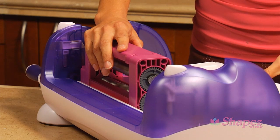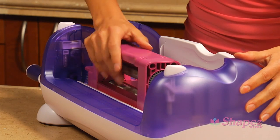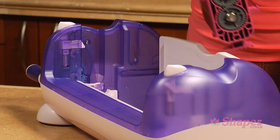To unload Shapes, slide the tray out and rotate up. Slide Shapes away from the handle. Lift Shapes out of Creatopia.